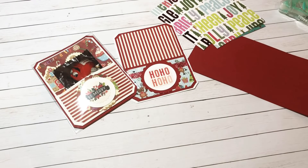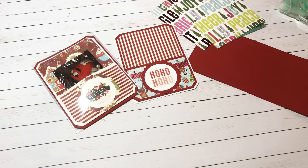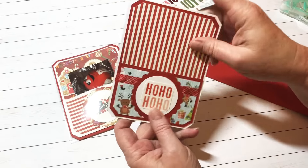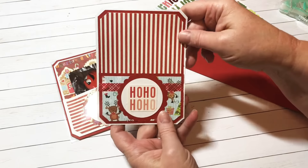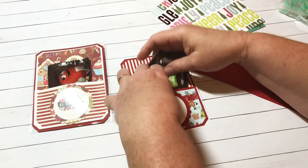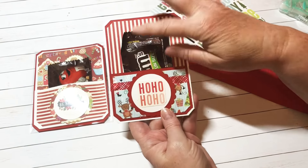Hey y'all, this is Dina, welcome to my channel. I am back today with another possibility for a craft fair item. I'm really thinking about putting these in my craft fair. What they are is I made little cards — they kind of look like little postcards, but I put a pocket on the front, so I'm just going to call them pocket cards. You put a little candy down in the front.